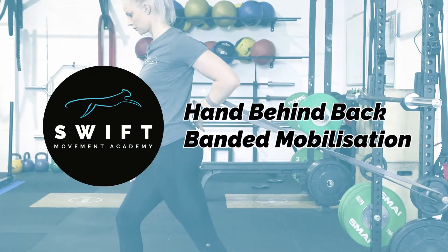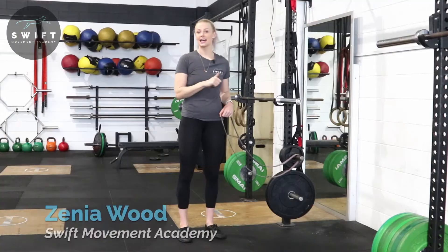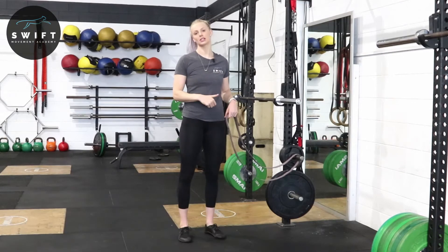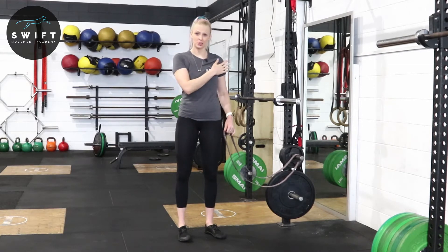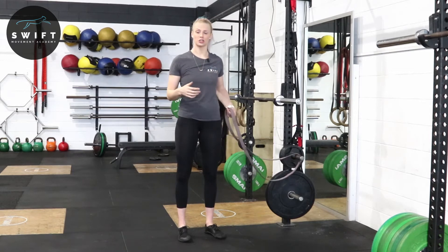Hi, Zenia Wood here, founder of Swift Movement Academy. The exercise we're going through today is a hand behind back internal rotation banded stretch. What that means is we're going to stretch out the anterior capsule and compartment of the chest and the shoulder.